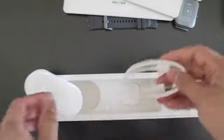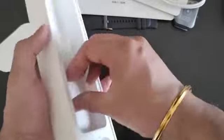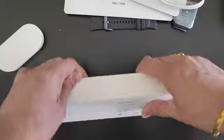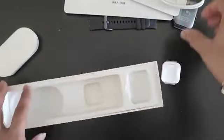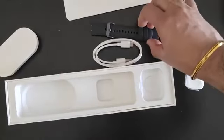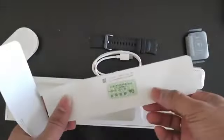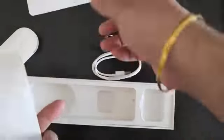Looks like a plain set of cables — USB-C to USB-A — and the charging case itself. Why do they make it so difficult to get out? So that's all we got in the box: a cable, a charging case, the watch itself, a strap, and a bunch of documents written in Chinese, obviously.